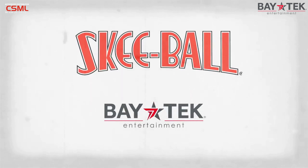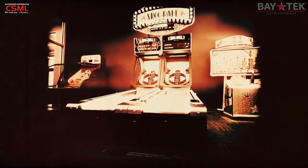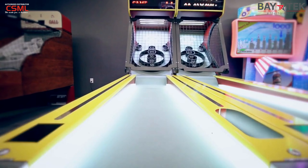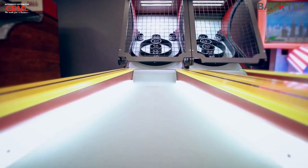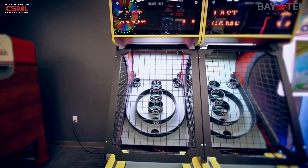Enjoy the classic Skee-Ball game you love with new upgrades and a vintage inspired look. Patented in 1908, Skee-Ball is the original alley game and it's recently gone through a serious upgrade. Complete with valuable product design updates and a new look that reflects the vintage handcrafted style of the early 1900s, the new Skee-Ball is the real deal.